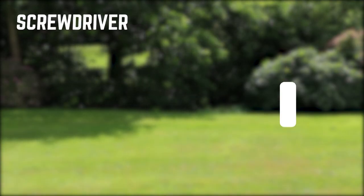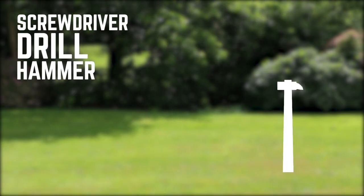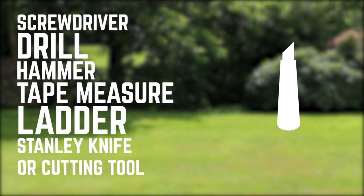For this installation, you will need a screwdriver, a drill, a hammer, a tape measure, a ladder, and a Stanley knife or cutting tool.